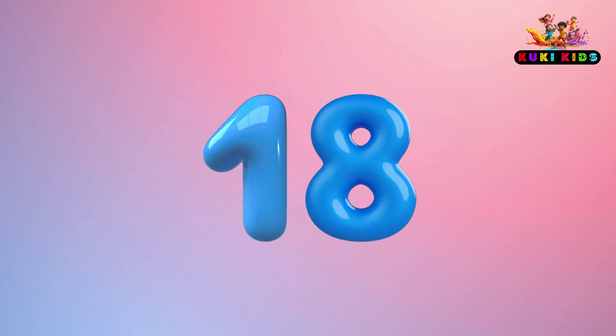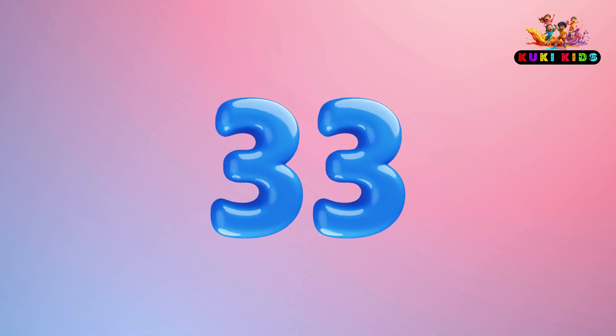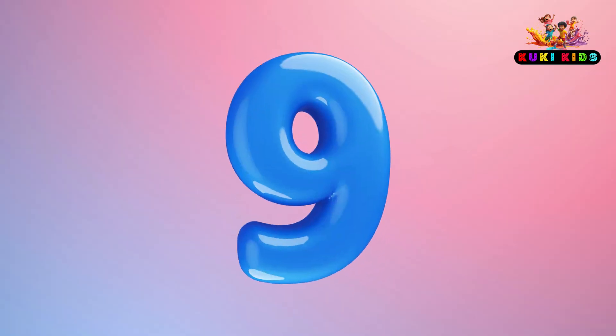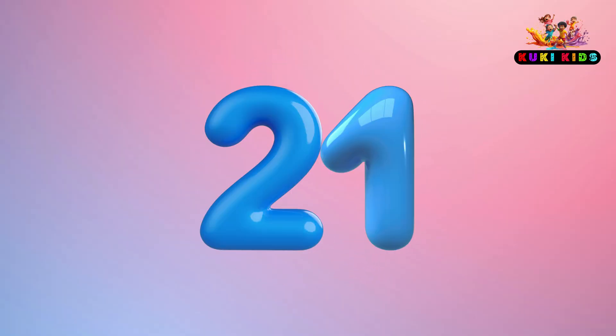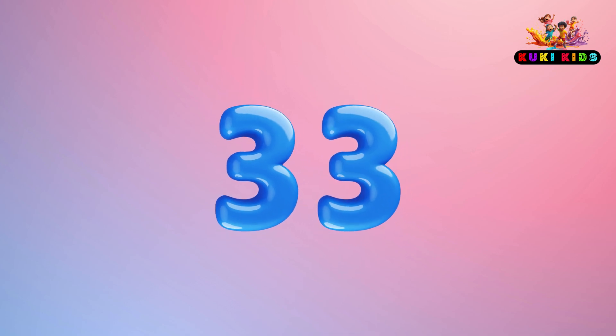30, 33, 36. One last time: 6, 9, 12, 15, 18, 21, 24, 27, 30, 33, 36.